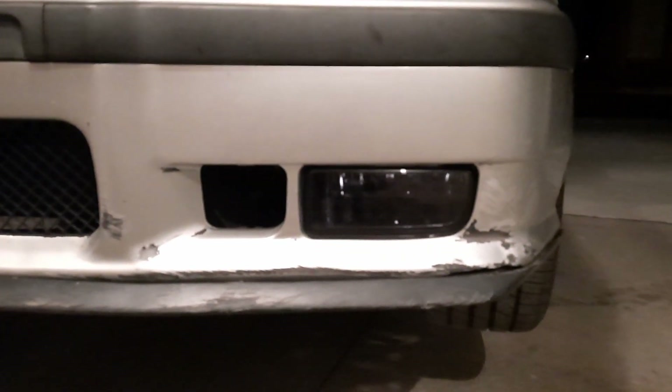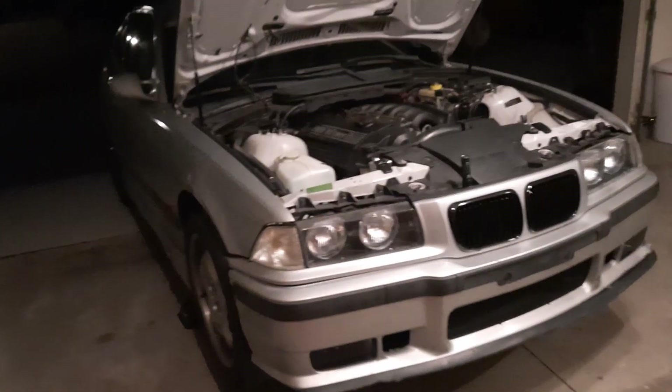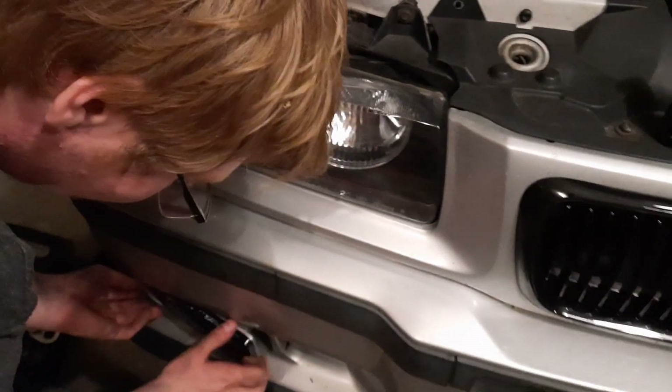We got everything all buttoned up. Here's what the fog lights would have looked like had they been able to sit in properly - they look pretty good, honestly. The black is nice. Bottom line, this car needs everything - or at least a new bumper. It's not sitting exactly right over here, but you just gotta not care about some of that stuff until you get a new bumper.